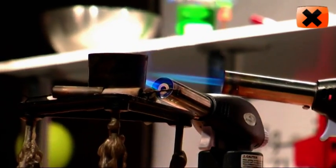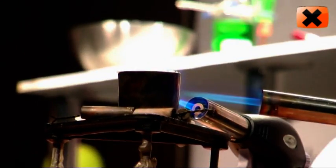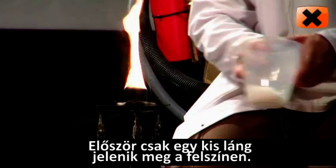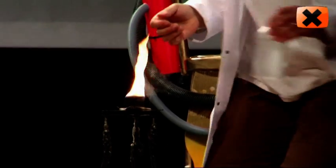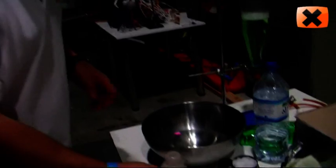Heat it with a couple of blow torches or a Bunsen burner so it turns to a liquid. Top it up if it's not already full up. You get a small flame on top and then what you want to do is produce a much bigger flame by squirting water into the melted wax.